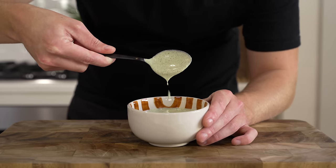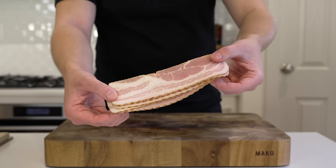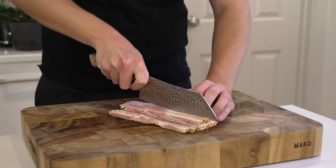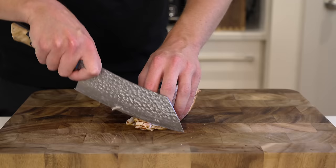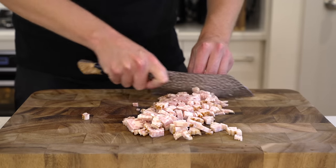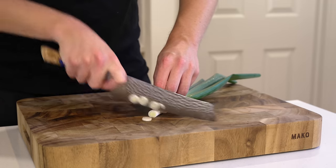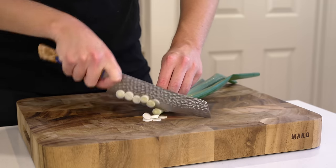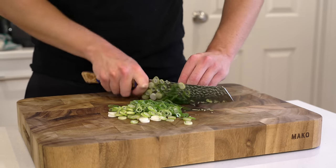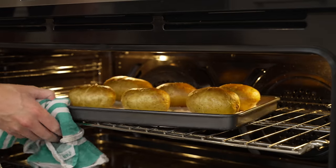Moving on, I'm using 200 grams or 7 ounces of streaky bacon — this comes from the belly of the pig, not the back, though you can use back bacon if you prefer. Dice this into small to medium-sized pieces: stack it up, create strips, rotate 90 degrees, then dice for the most consistent cut. Next is one spring onion or scallion — thinly slice the whole way across. It adds great flavor into our potatoes.